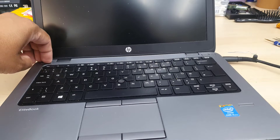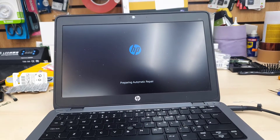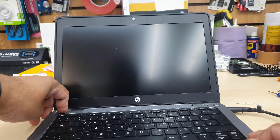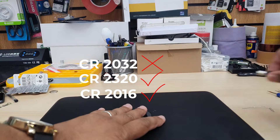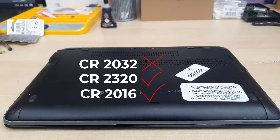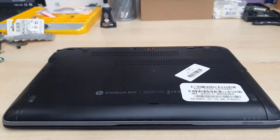Especially for this model, the HP EliteBook 820 Z1. First, let me tell you the model number of the battery, which is CR2320. The most common one you can get from any local shop is CR2032, but this model is quite flat and wider, so CR2032 won't fit. You have to buy either CR2320 or CR2016.